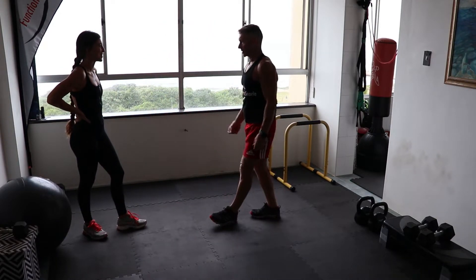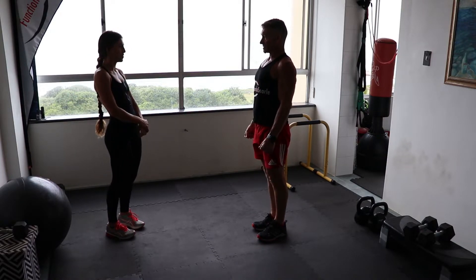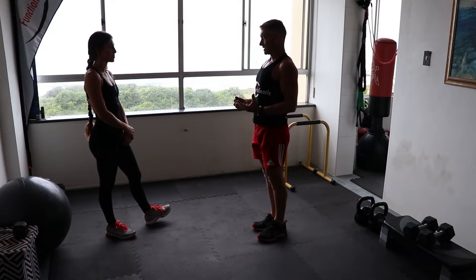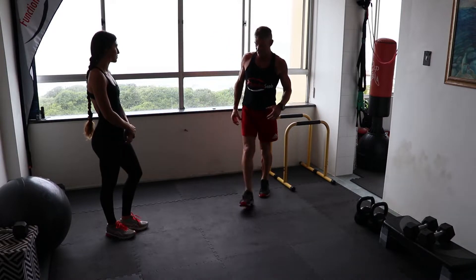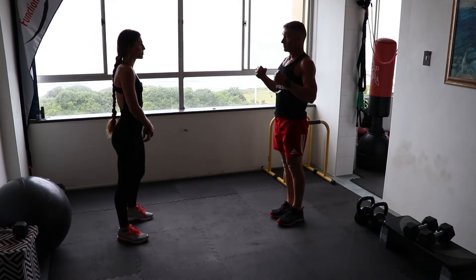Hey Caes, we're going to do a strength training workout today. I'd like to start off with a nice limber up for us, just to get those joints mobile and get the muscles ready for some good full range movement.